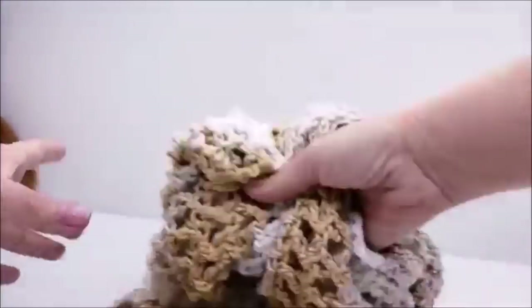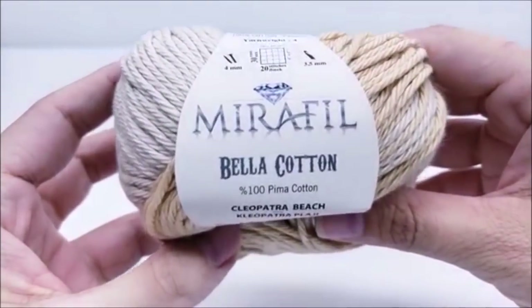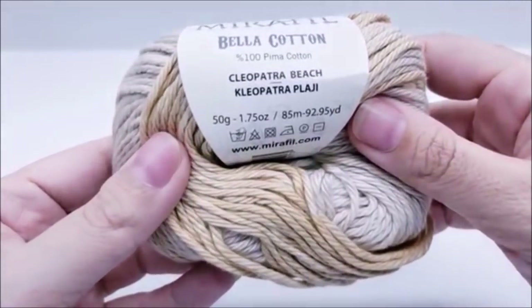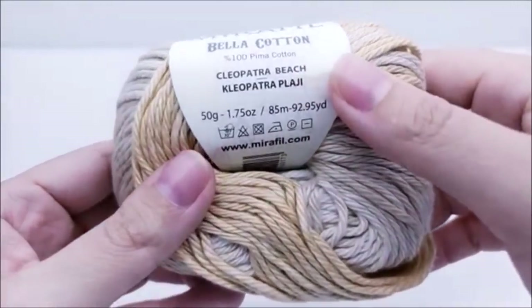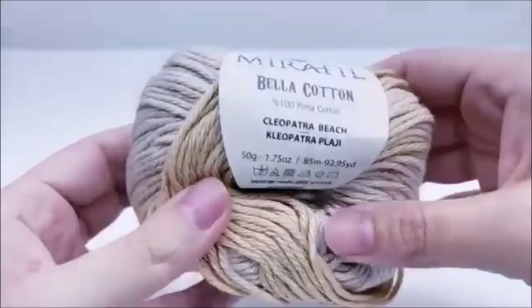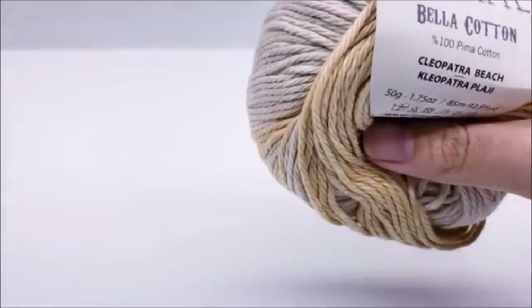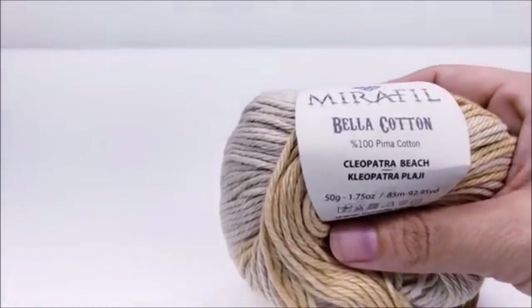I just wanted to show that real quick because someone asked me to. All right, so let's go ahead and get started. For this project I am using Marifel Bella Cotton — it's a 100% Pima cotton from Hobium. The color I'm using is called Cleopatra Beach. There are about 93 yards in one of these balls.